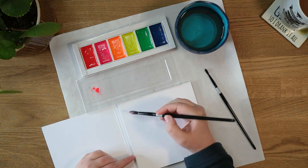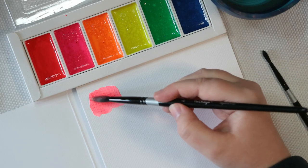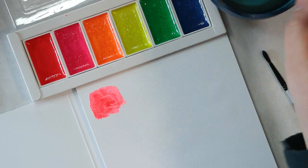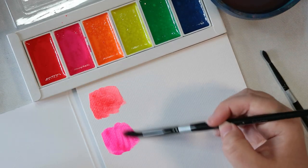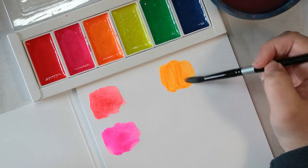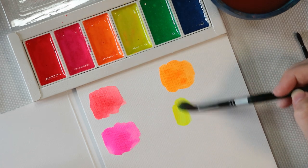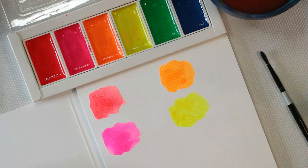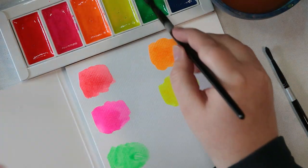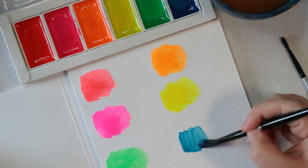The only way to know whether these paints are actually any good is to try them out. So before I started using them I really wanted to make some swatches — I think this is the best way to see how the colours perform, especially if you use the paper you're planning to paint on. I'm not really a painter; I like to use paints in my crafting mostly for abstract things, and I'm going to show you different ways you can use paints without any artistic ability. I just love to play with colour.